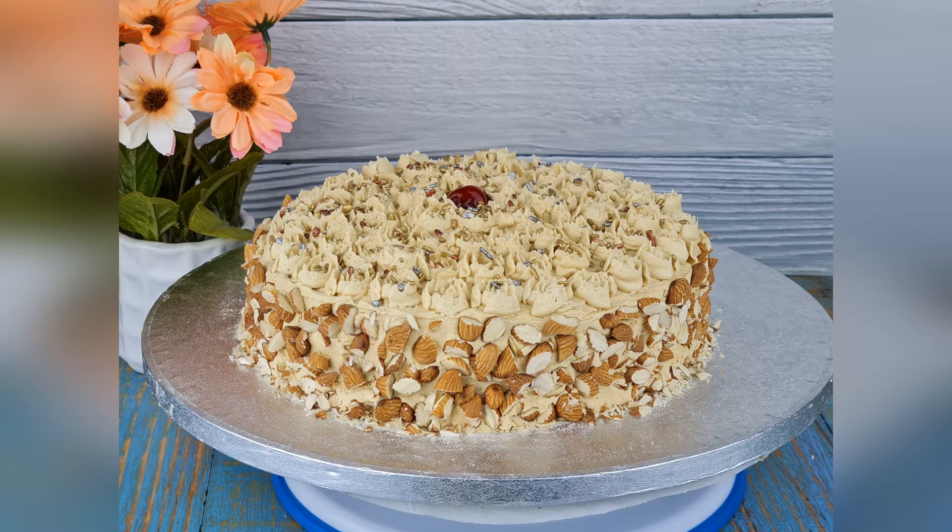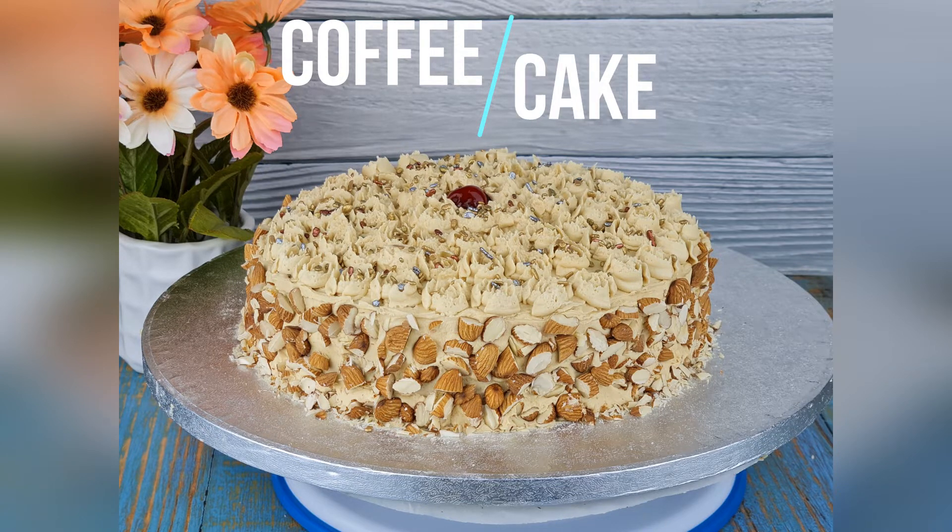Hi everyone, welcome to our channel. Today we are going to see how to make coffee cake. This recipe is very easy to make and it is very soft and moist, so let's get started.